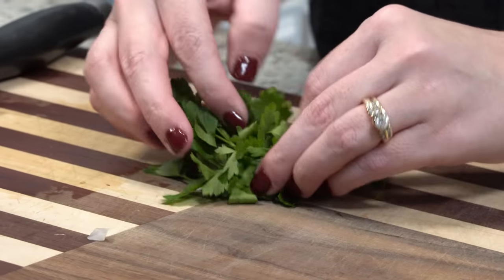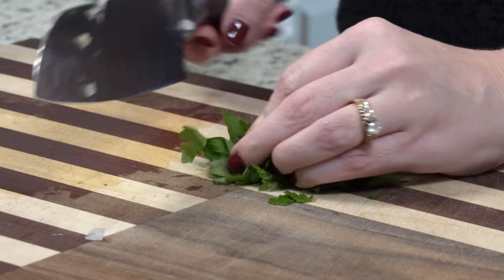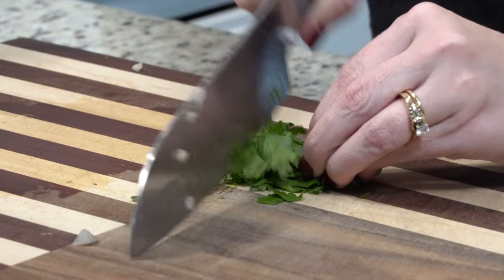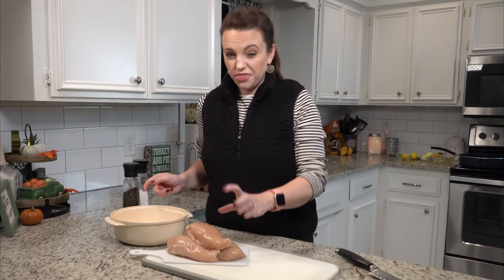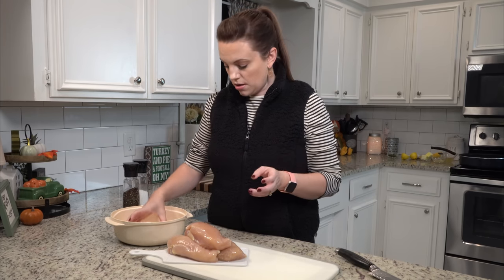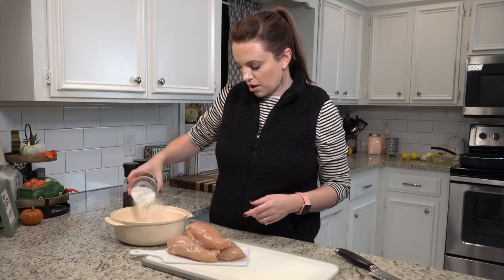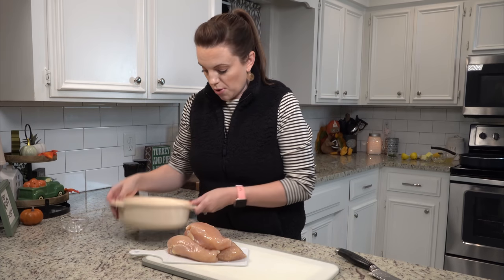I just need to chop up a little bit of parsley — this is just going to be the finishing touch on our chicken. I've got really thick chicken breasts here. I'm going to cut them in half and then pound them out to make them super thin. We are going to salt and pepper them and then put them in some flour. I've got about a third of a cup or so of flour, and we will dip them in on both sides.